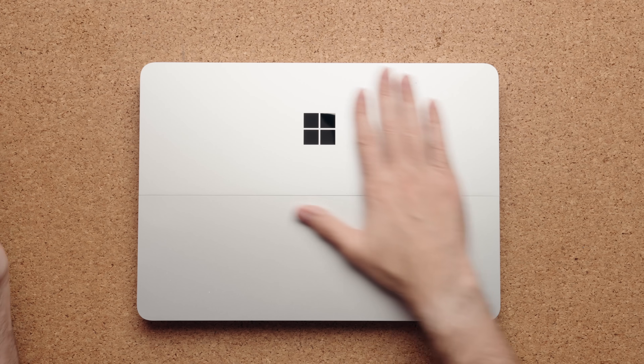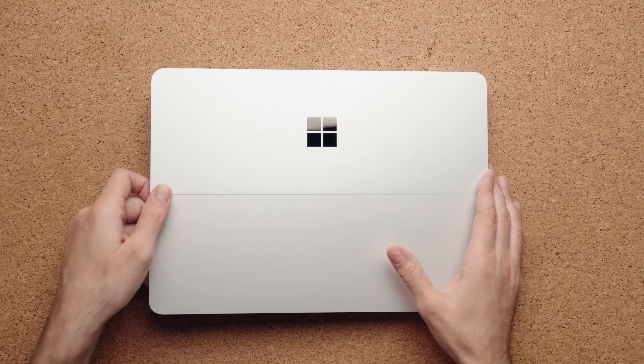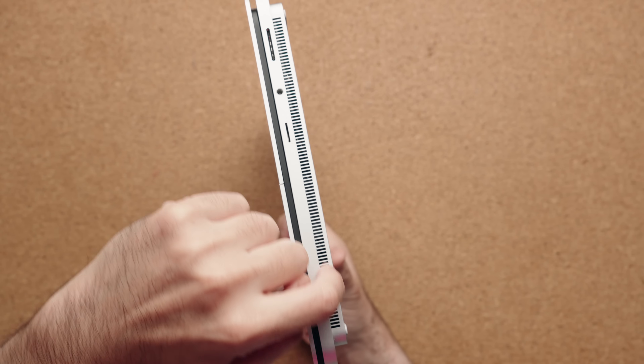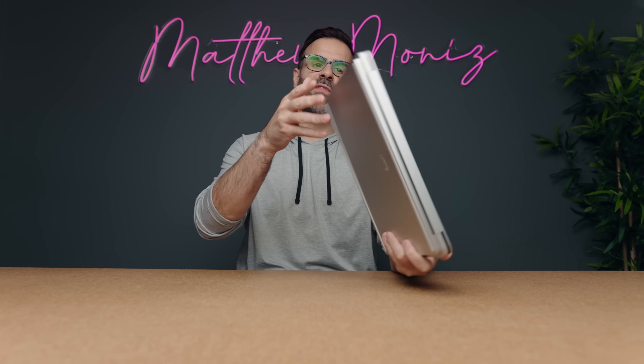Depending on what type of work you're doing, the MacBook Pro might be the better deal. Not a lot has changed — it's pretty much the same-looking Microsoft Surface Laptop Studio, with that kind of weird design where it looks like a laptop on top of a stand, with grills on the bottom for airflow. I had this right beside my MacBook Pro doing similar tests and the air was just spewing out of the sides, making my MacBook Pro get hot, especially during intensive tasks.